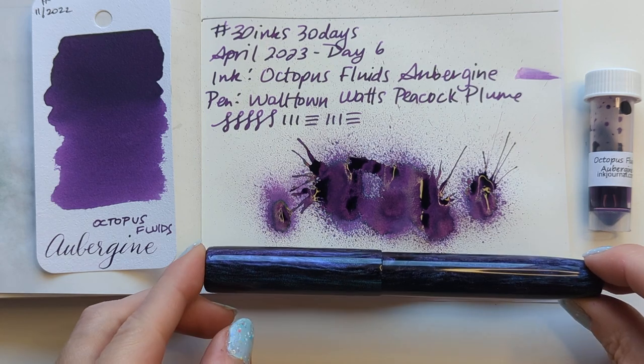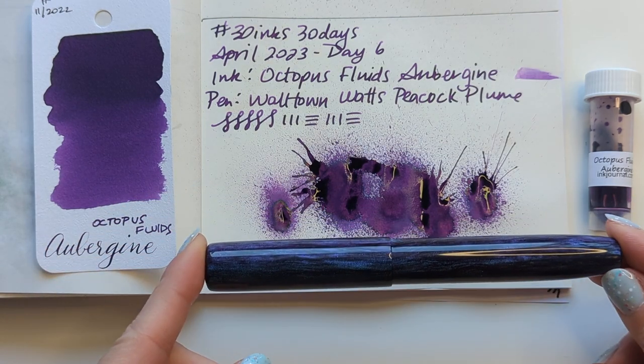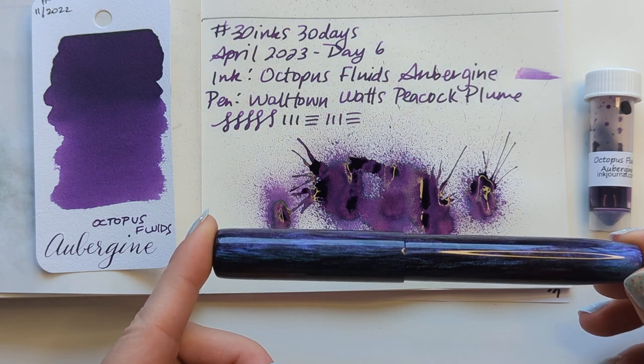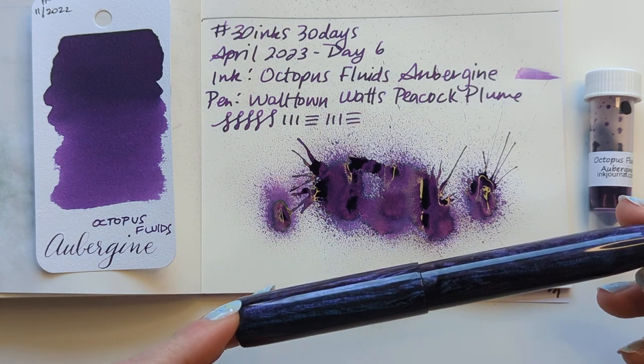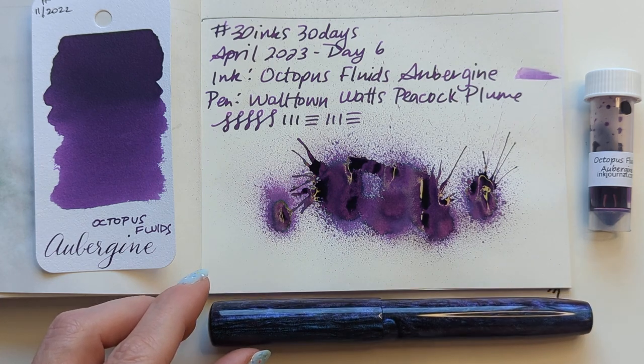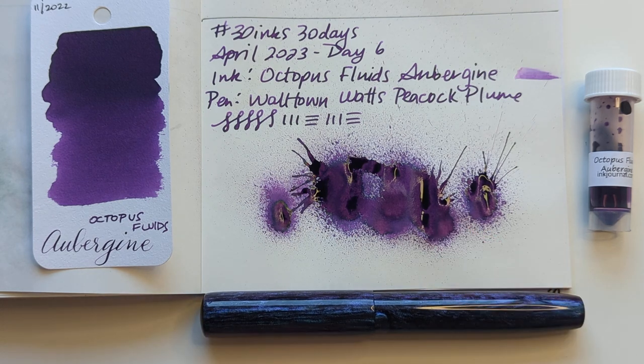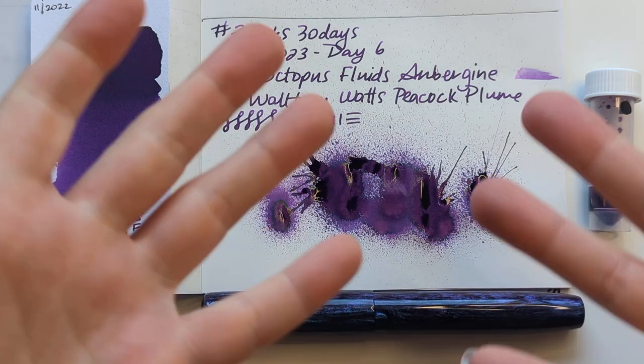I picked this pen and it's such a good choice — you can't tell, I don't think it looks like it goes with it very well, but it's like a red in one direction and a blue in another. So where they sort of meet and catch your eye is very close to this aubergine color. At any rate, I hope you're having a wonderful day. Thanks for hanging out with me — what ink and pen are you using today? Take care, bye bye!